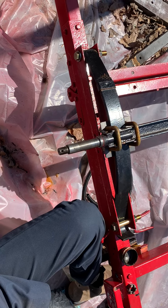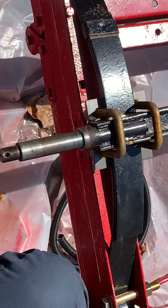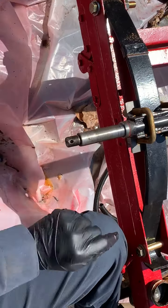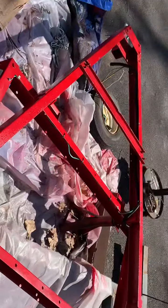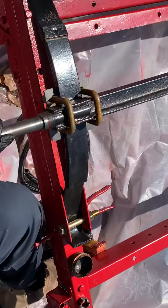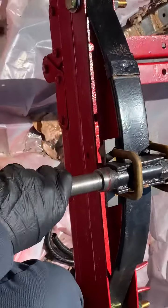Alright guys, it's bearing day and we got a little bit of a dilemma. Evan did the stake pockets, put them back on, folded them all up — everything looks good. While he was doing that, I'm working on removing the bearings to see if I can repack them or if I have to replace them.